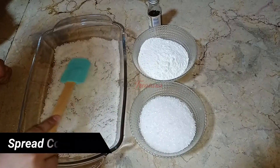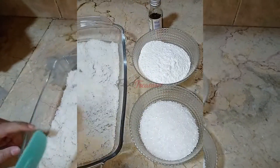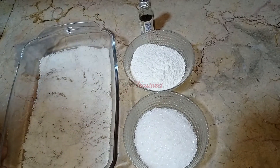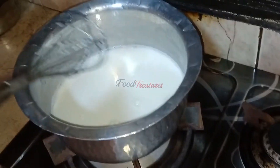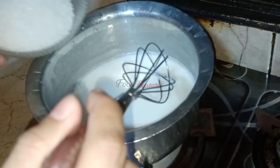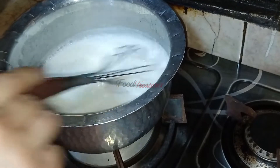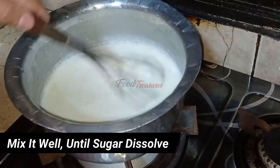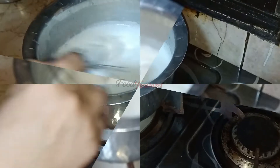I will spread it in the dish. This is 1 cup of chini (sugar) in the same quantity. I will show you how to boil it — I will put it on a slow flame and add the chini. You can use half a cup of chini, continuously stirring to dissolve it and bring it to a boil. You can see that the chini is now dissolved.